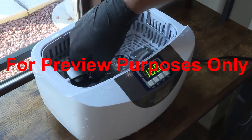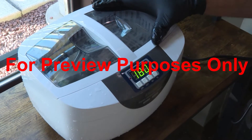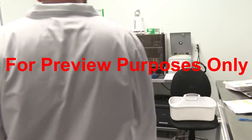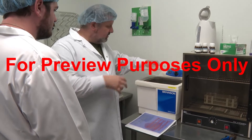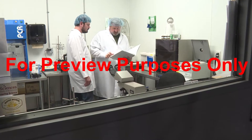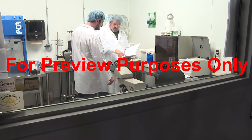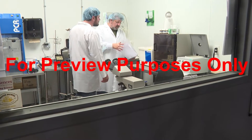While these are the most common types of automated systems that are used, your facility may use other machines to sanitize equipment as well, so you should become familiar with any machinery that is used for sanitizing. If you have any questions, consult your Sanitation Standard Operating Procedures or Hazard Analysis and Critical Control Point plan, or consult your supervisor.